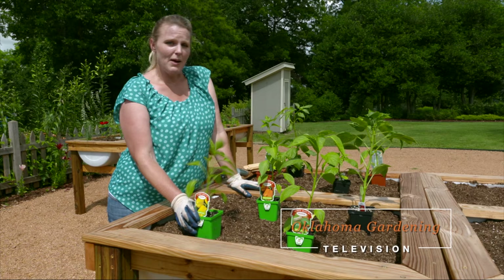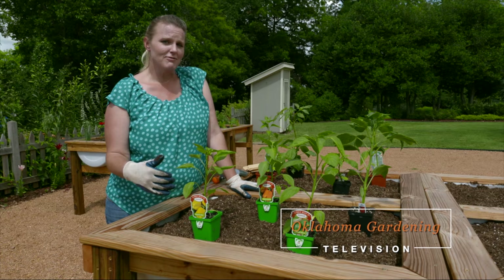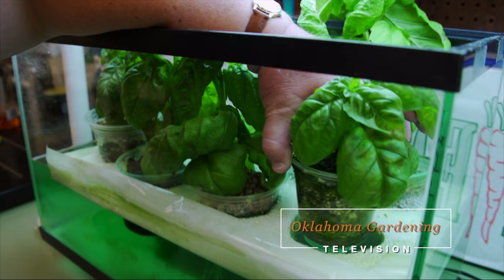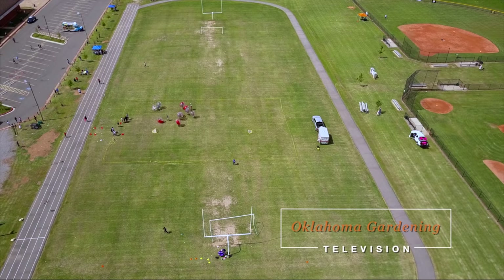Welcome to Oklahoma Gardening. On today's show, host Casey Hinch plants the elevated beds in our concepts garden. Assistant Extension Specialist Shelly Mitchell has a fun and inexpensive way to learn about hydroponics. And we travel to Webster Middle School in Oklahoma City where a new Fields and Futures project has been built.